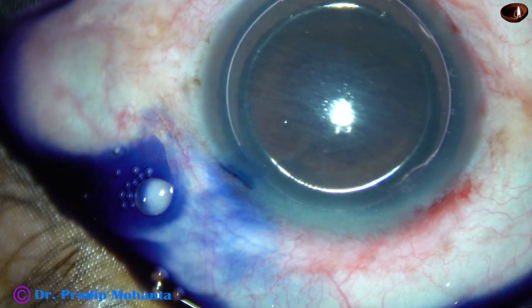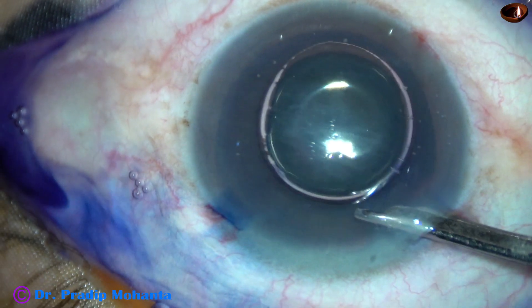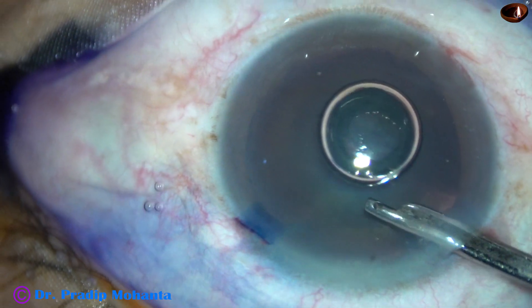And now the anterior capsule has been stained with trypan blue dye underneath an air bubble, and the dye is washed out with BSS.